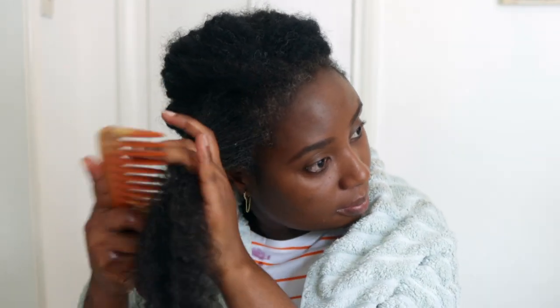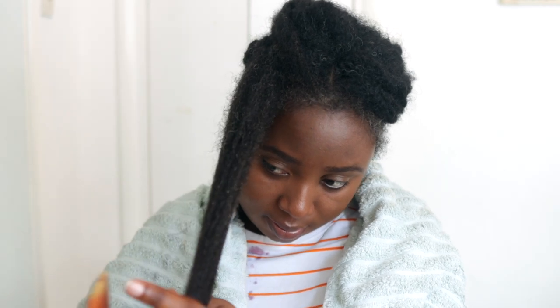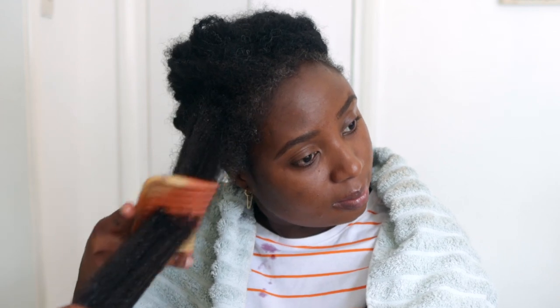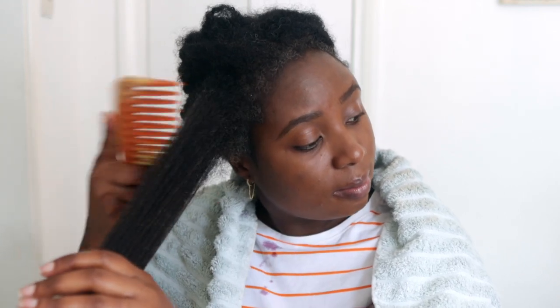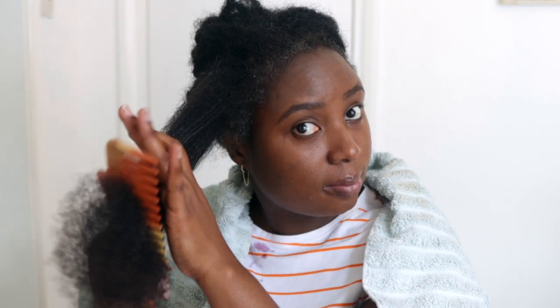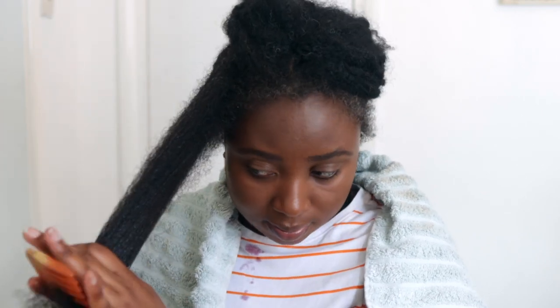After you detangle, put your hair in a protective style. We are going to leave our hair in a protective style for the full duration of this challenge — six to eight weeks. It could be cornrows, braids, or whatever you normally use to keep your hair protected. This is to reduce manipulation and reduce the risk of breakage from over-styling, because we really want to see whether this spray actually works.